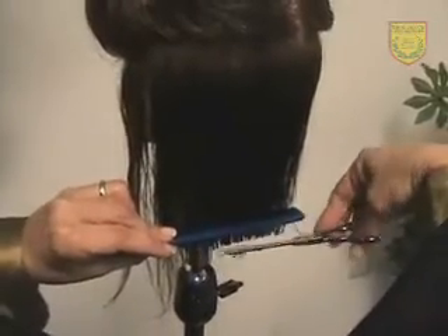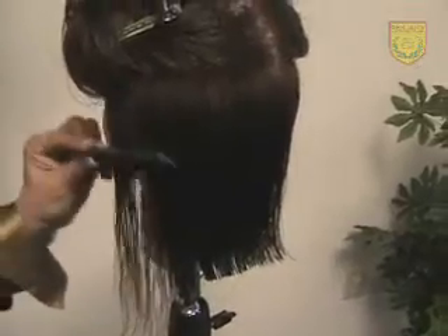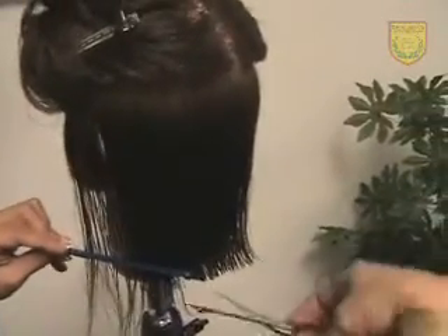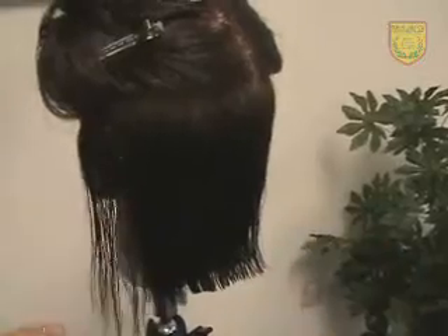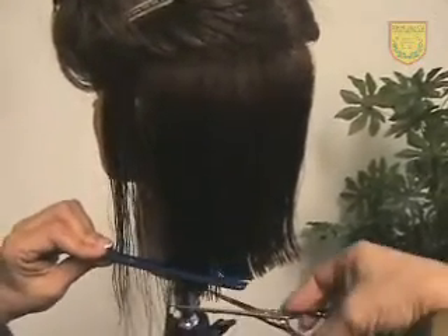We're right to our section piece here, where we're joining now the side — again on this side — to the back, and we're not pulling anything. Our comb goes right to the parting; that way we don't make a mistake.